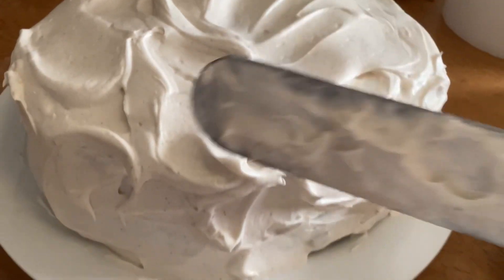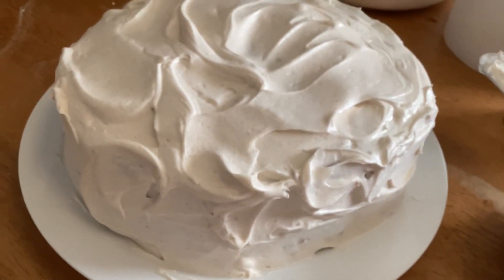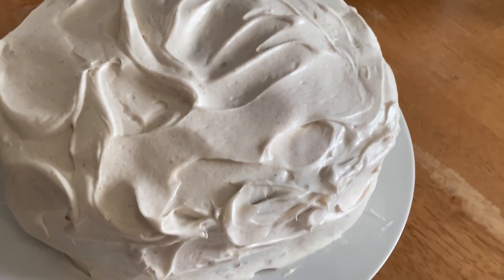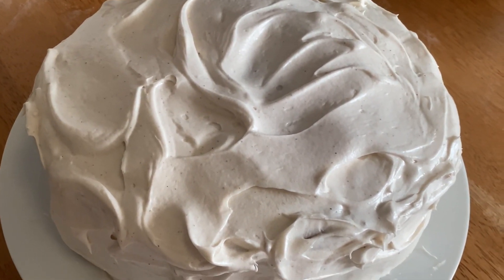After I get all the frosting on and frost the sides, I'll drizzle the caramel sauce all over the top. There's no right or wrong here — it's however much you like, a little or a lot.